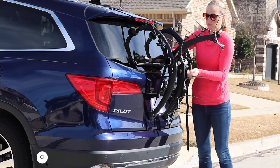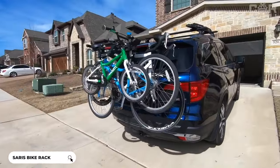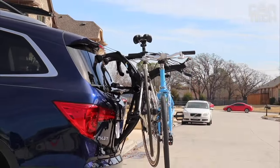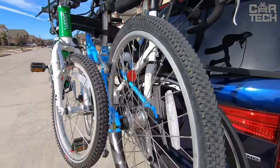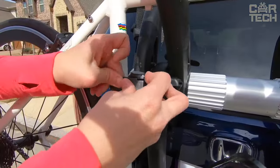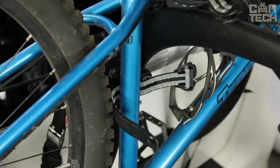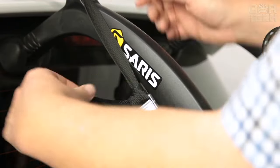This bicycle carrier is perfect if you need to carry up to three bikes on the roof or trunk of your car. Its lightweight design weighs only 11 pounds. The bikes are attached at different levels in an arch shape without getting in each other's way. The rack fits 90% of popular car models, including those with a spoiler, and holds three bikes weighing up to 35 pounds each. Quality stretch bands quickly and securely fix the bike, and rubber tips will not scratch the paint.